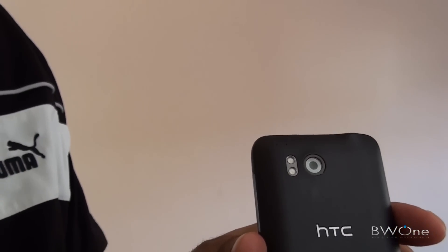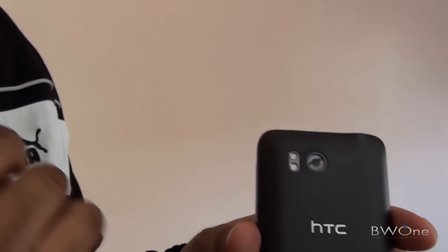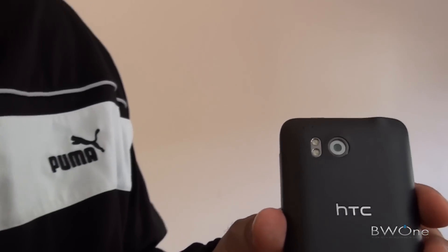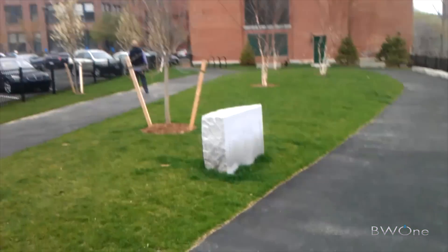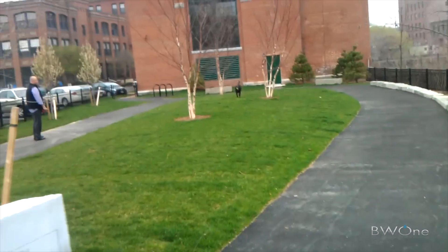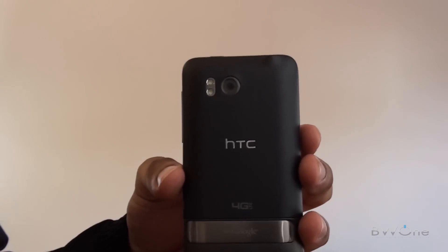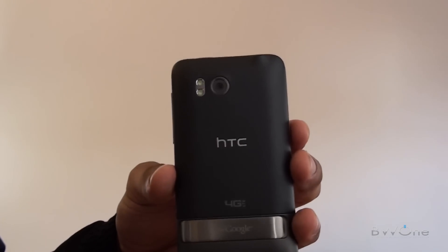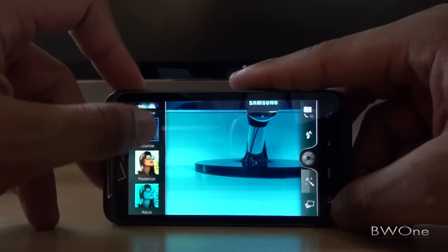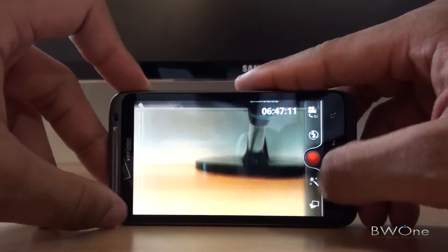On the back we have an 8 megapixel camera with LED flash and 720p video recording. It's a bit annoying there wasn't a dedicated camera button — you have to go into the software to use it, so it's one extra step instead of just hitting a button for a quick picture. The 720p video and pictures look really good. The app allows you to use the same filters within both photos and video, which is a pretty cool feature, all within the same application.